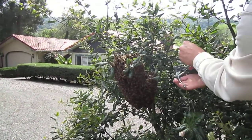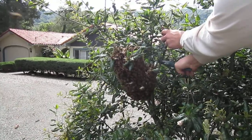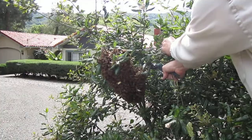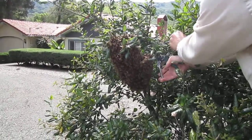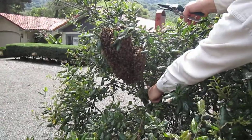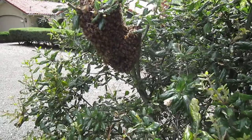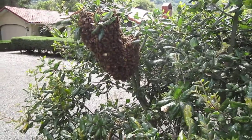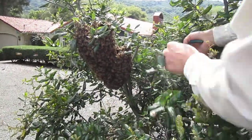All right, so I'm just pulling these branches off so that when I grab the big branch it won't get all cluttered when I try to put it in the box. This is about the easiest swarm capture can get — usually they're up really high.